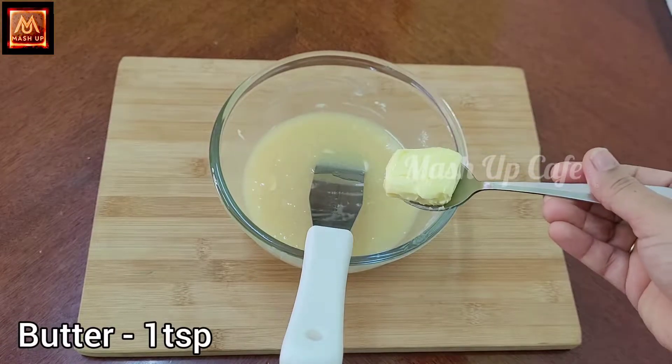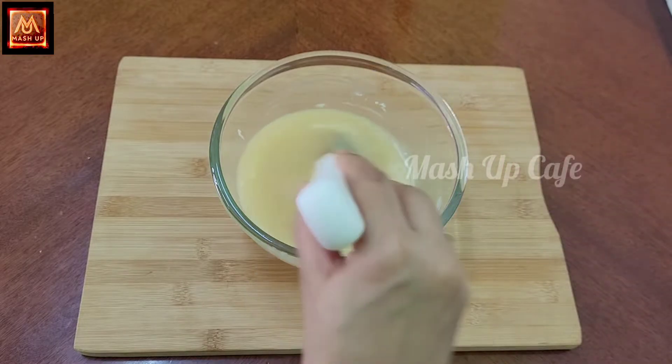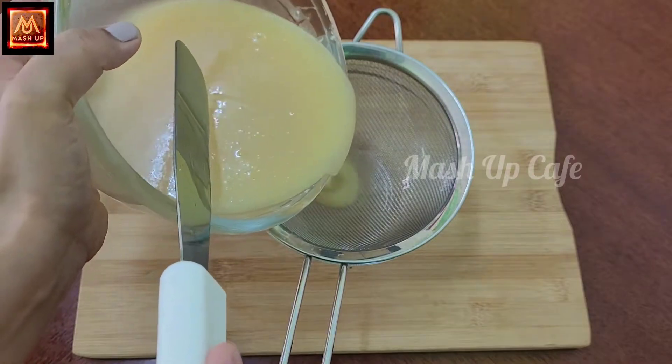Add 1 teaspoon of butter. Put the butter through a filter. Add 1 piece of chocolate.